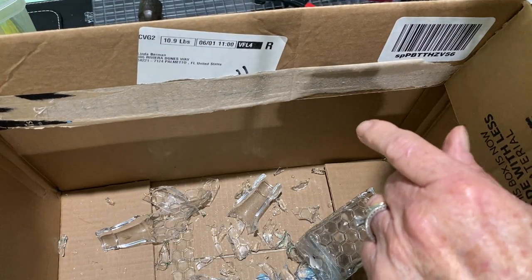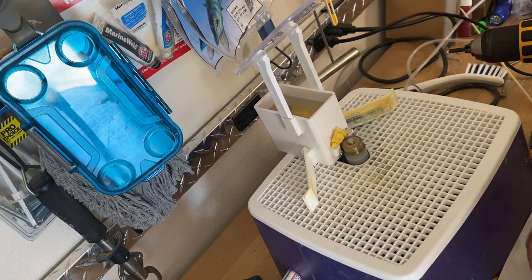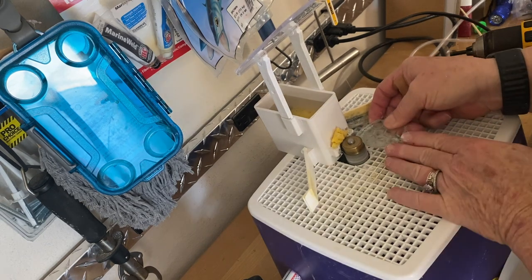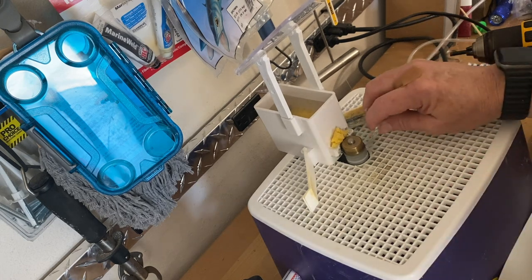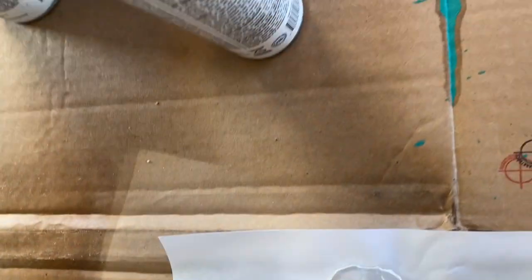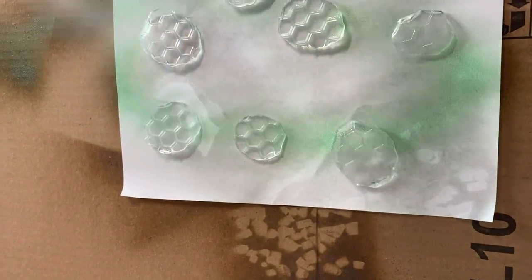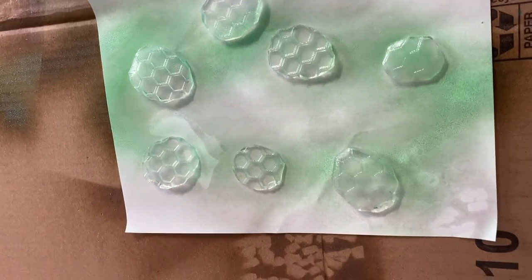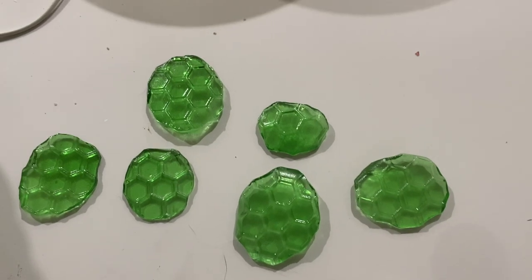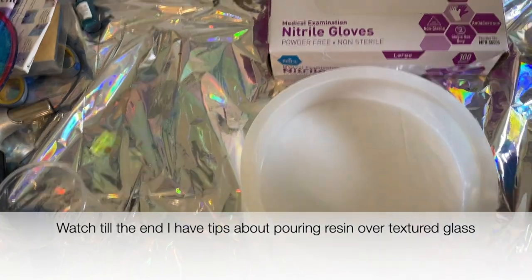I took the pieces out and sanded and smoothed them down. This glass could also be lightly tumbled just to get the sharp edges off, but I just chose to do it this way. After I washed and dried them, I took some stained glass spray paint and sprayed them. The reason I didn't use the Tamiya is because it's more of a blue-green; the Krylon is more of a true green.